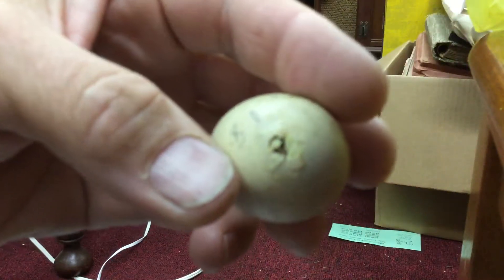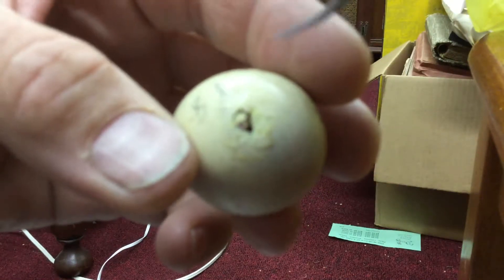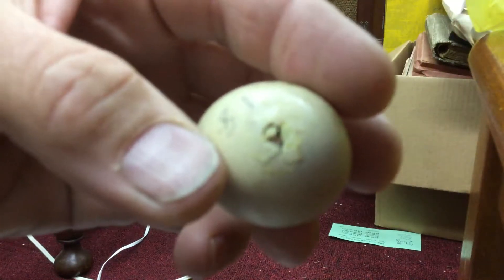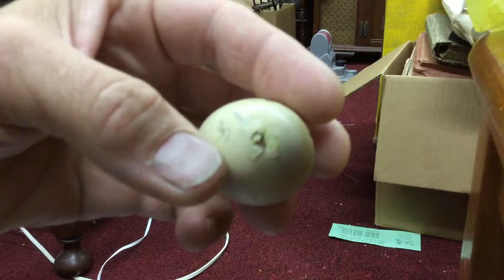We've got a lot of problems with hatching this year. So some of them have actually hatched. So far he's doing good, but sometimes they get this hole right here. I've had a couple do this and it's as far as they get and they die. So I make sure they can get out.